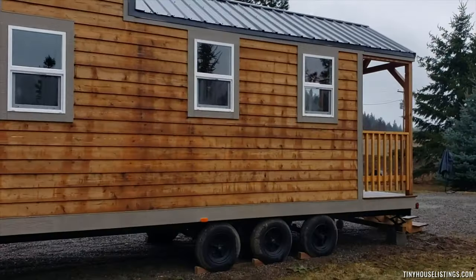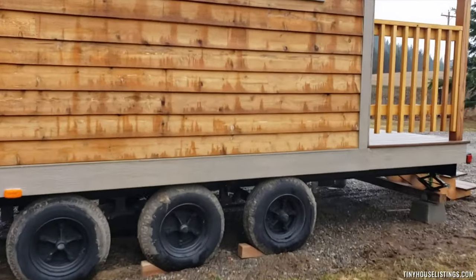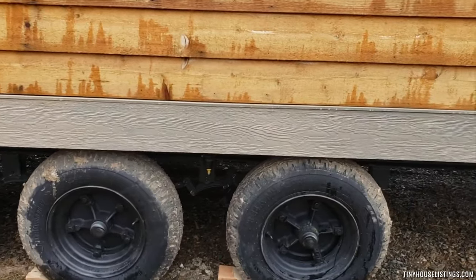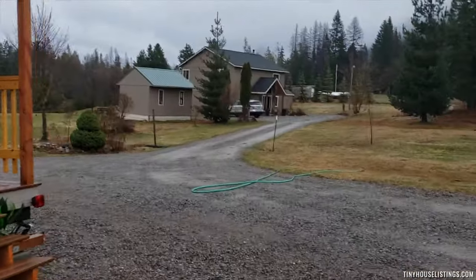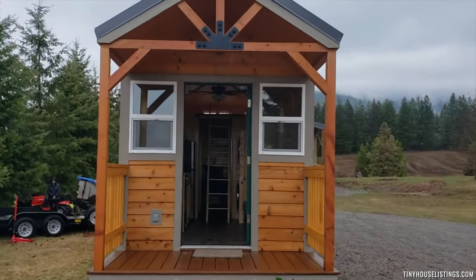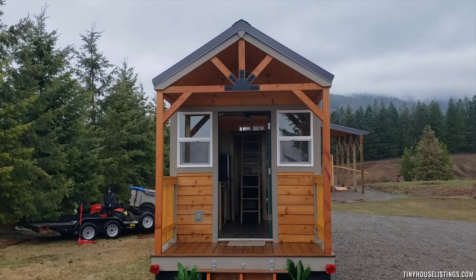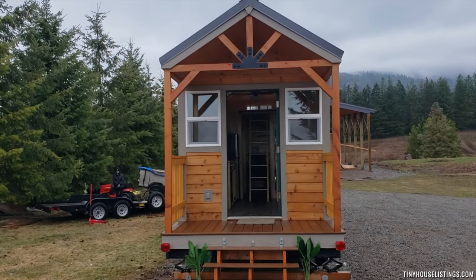On this side, here by the wheels, we have the propane hookup for the gas stove. So there she is — Green Gables. Give us a call if you have interest or you know someone that's interested. Thank you.